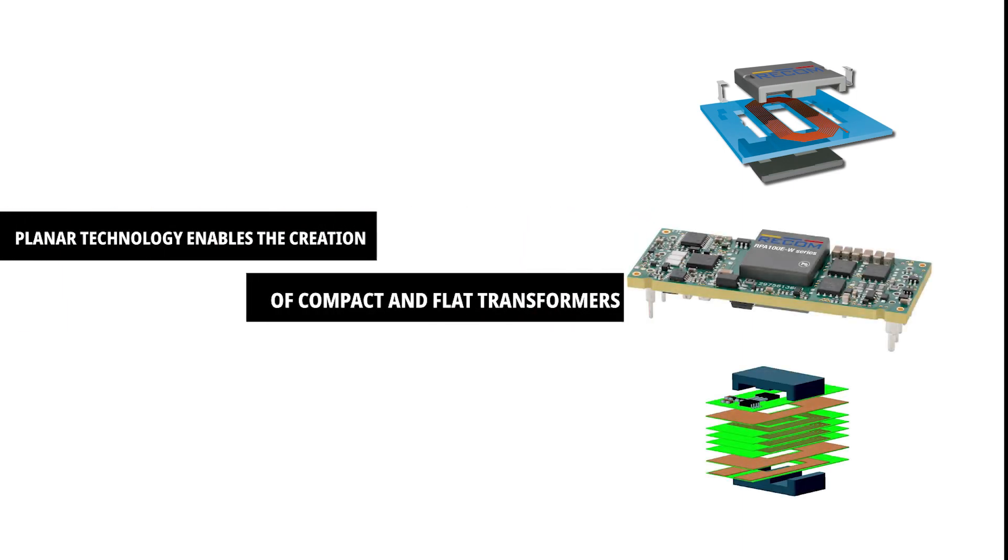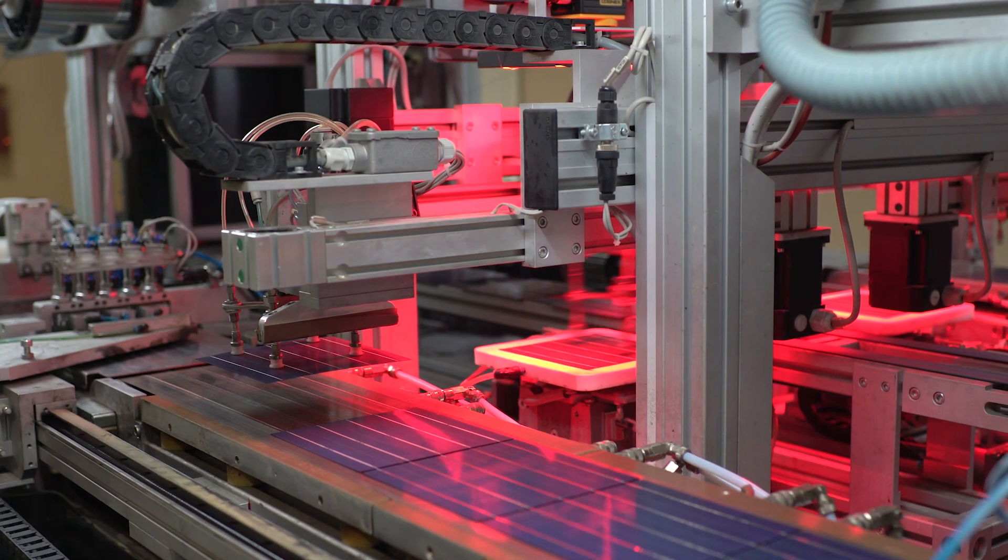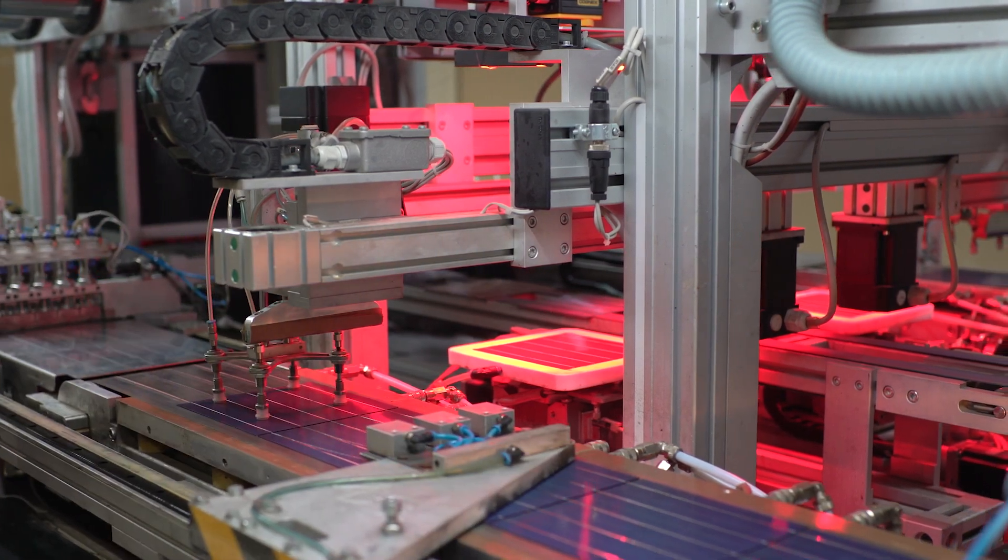Despite some design challenges, planar technology enables the creation of compact and flat transformers, reducing the height profile of DC-DC converters. Heat dissipation in the windings improves and power density increases.